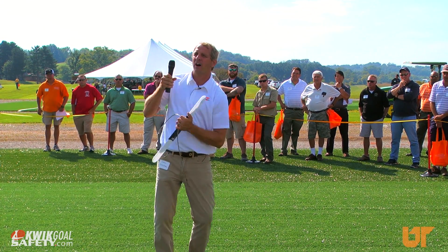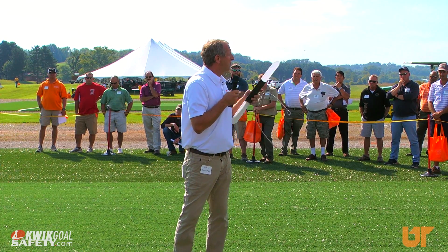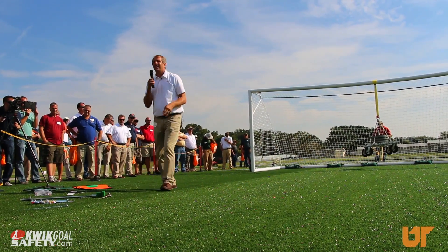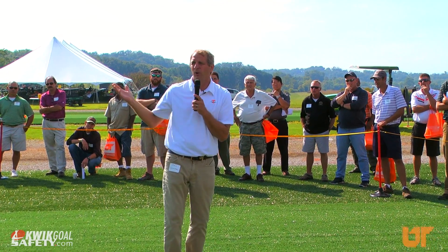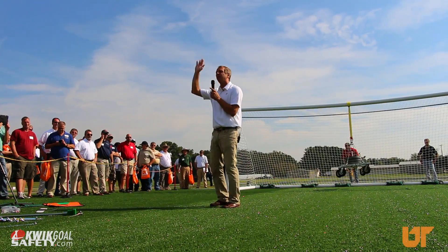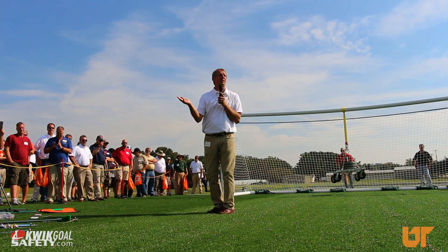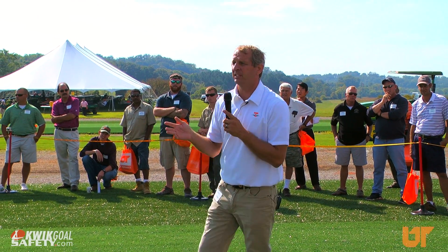Even if the goal falls a little bit and causes some tenting on the turf, if it doesn't fall all the way down, it's going to be safe and the kid's not going to be hurt. Last year in Arkansas, a high school kid — a goalie — the goal wasn't anchored. His family was there watching the game, a wind gust came, blew the goal over, got him right in the back of the neck, and he died right there in front of his family and friends. So it's really important that the safety measures are done.